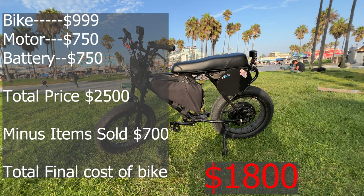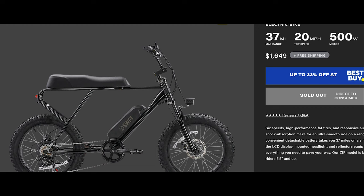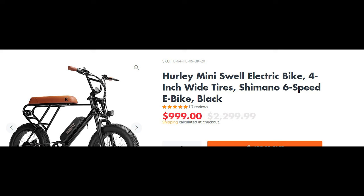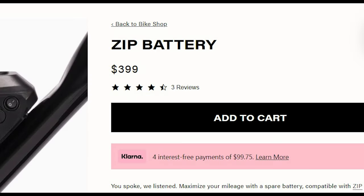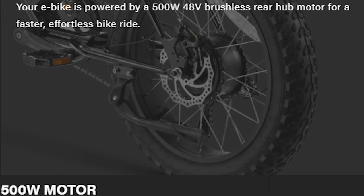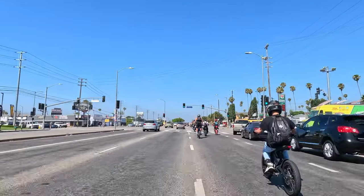I thought you said it was going to be under $2,000! Well, I forgot to tell you — the original battery that came with this bike I ended up selling for $400. That battery fits on the Swift Zip, the Hurley Swell, and the Mac Fox bike, so there's high demand for it. I sold that battery and charger for $400, and I sold the 500-watt motor that came with the bike for $300. That's $700 I made off the parts I sold. Take that $700 away from the $2,500 and you have $1,800 — well under $2,000.